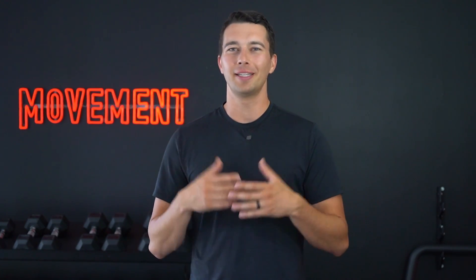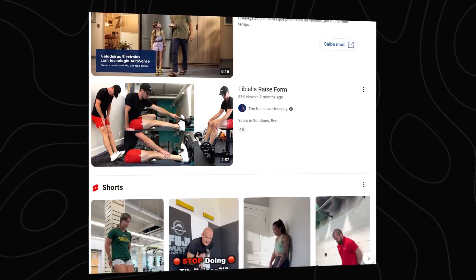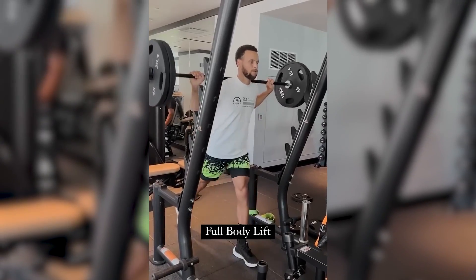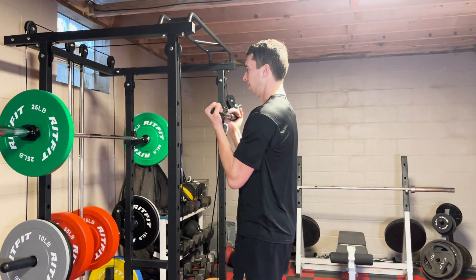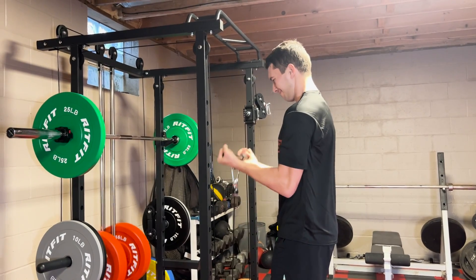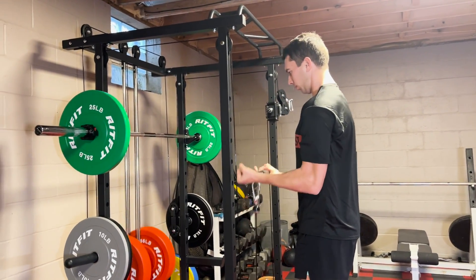Level one is also throwing in some tib raises because they saw on the internet somewhere that it's the most important muscle for jumping athletes. Now, I don't really have anything against tib raises specifically, but it's not really as important as building basic strength with heavy split squats and squats and other big compound movements. Level one might also throw in some bicep curls because basketball is a sleeveless sport after all.